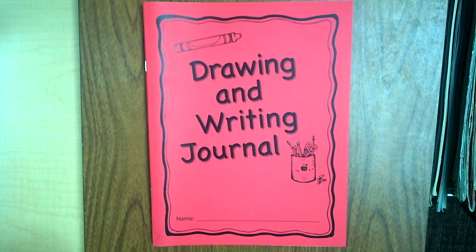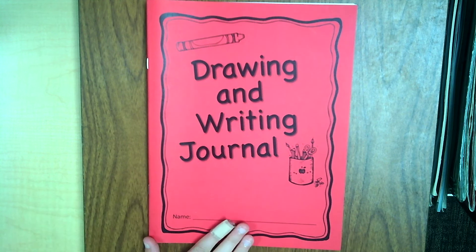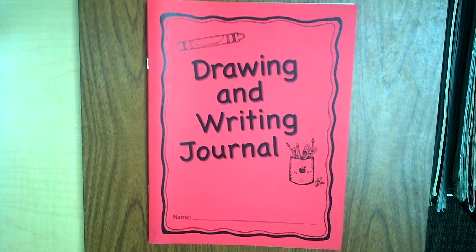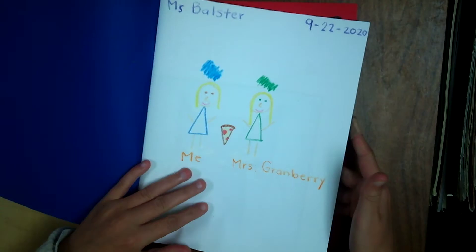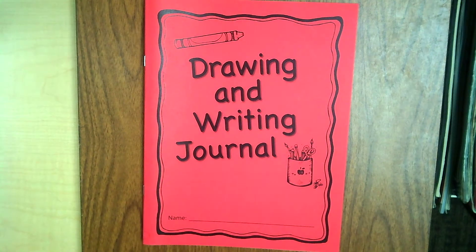Friends, today we are working in our red notebook. You have seen your blue notebooks that we use for reading, where we have done our friend drawing and our Pete the Cat drawing. But now we are going to move into our drawing and writing journal.